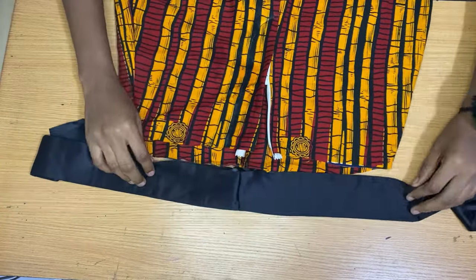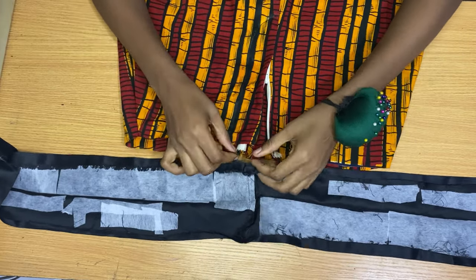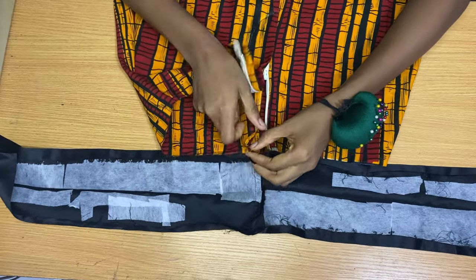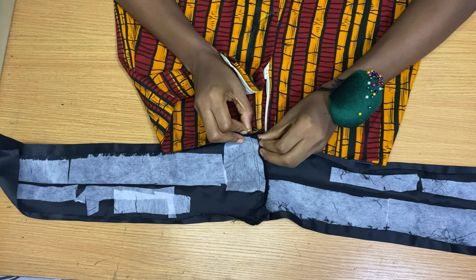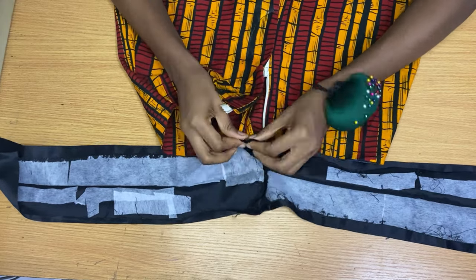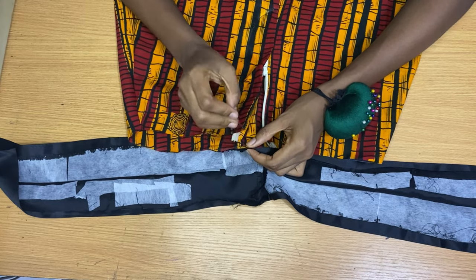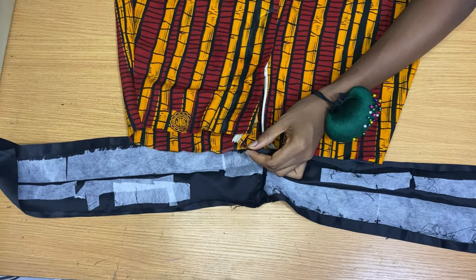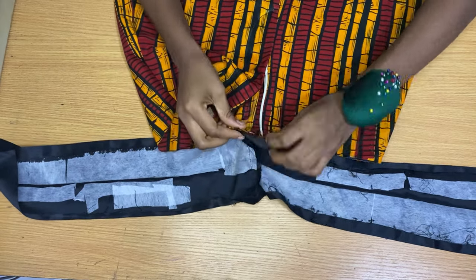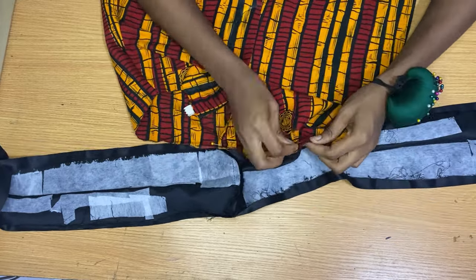Now we're going to fix in the band. Take the outer part of the band and fix it to the outer part of the short, right sides facing each other. You can see how I'm placing this — I'm starting from the center front of the shorts and the center front of the band, pinning from one center front to the end, and from the center front to the other end.